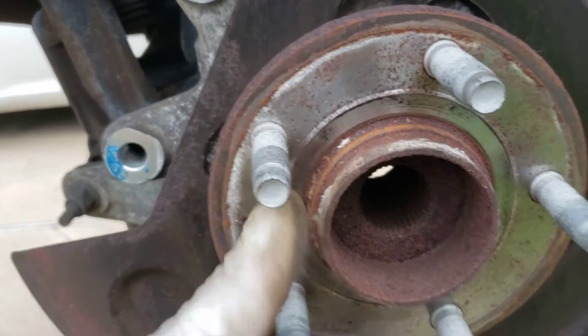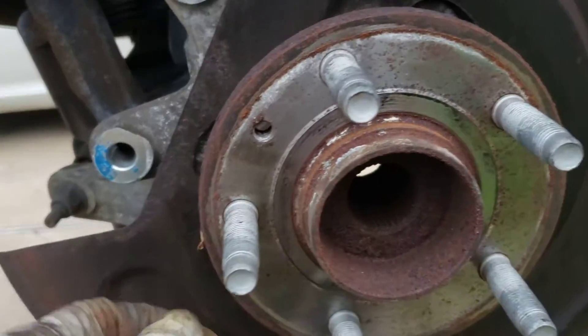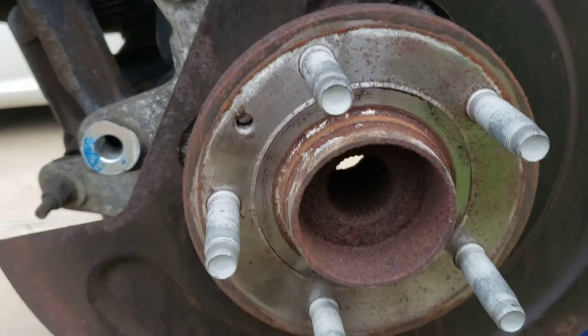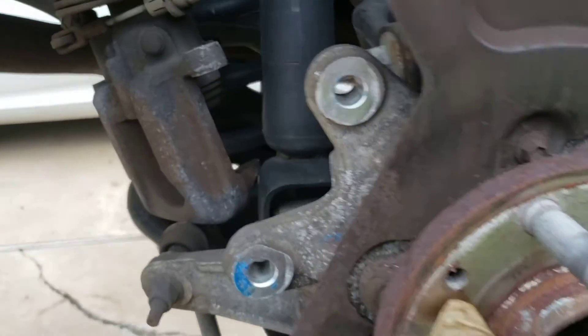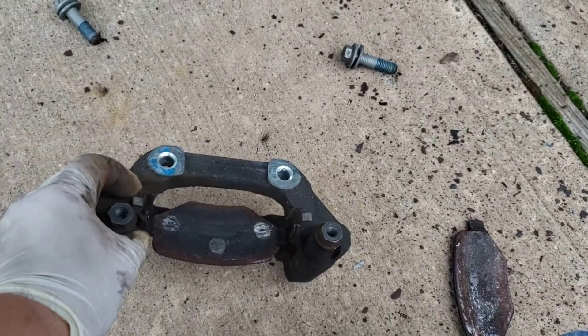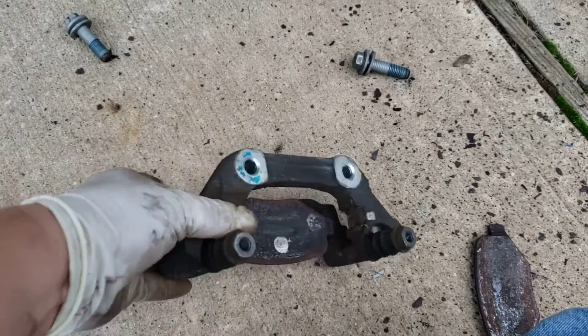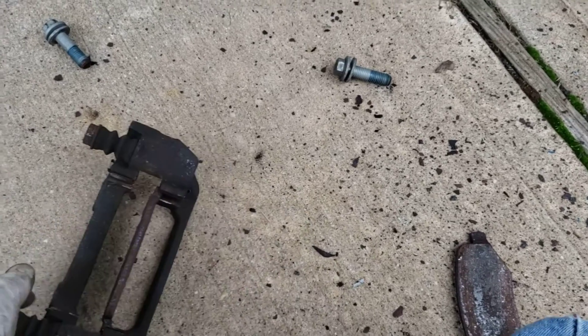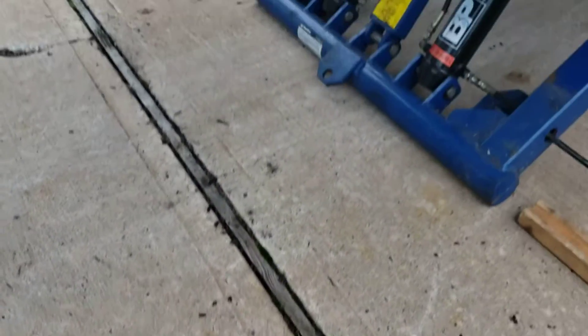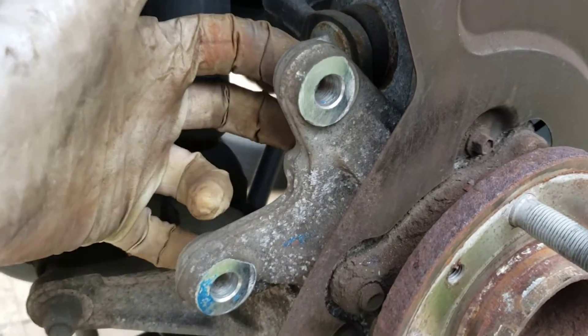To put it back: get your new rotors, clean the oil off them. Put the rotor back on, put your screw back on, your bracket. Definitely clean this all off — take the shoe off, take these clips off, wire brush it all in there, wire brush the whole thing. Change the hardware, put the bracket back on with the 15mm bolts, tighten up nice and tight.